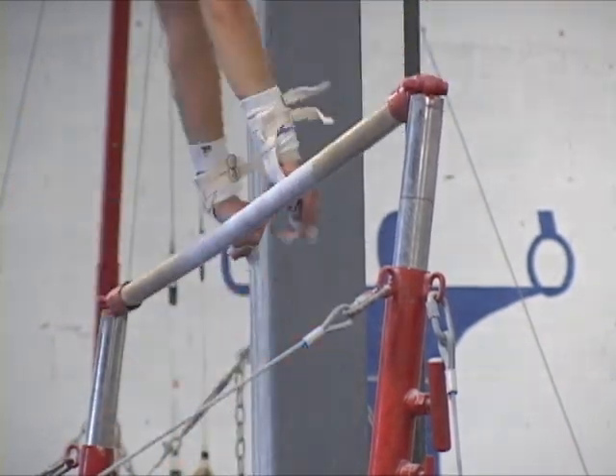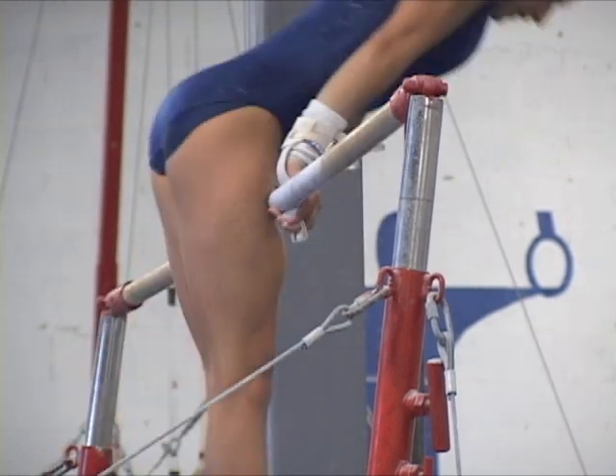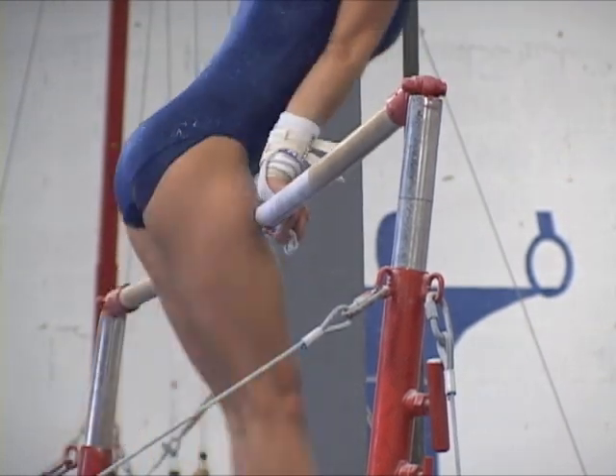Notice at regular speed the wrists shift and the gymnast contacting the bar with the upper thighs to avoid hitting her hip bones against the rail.